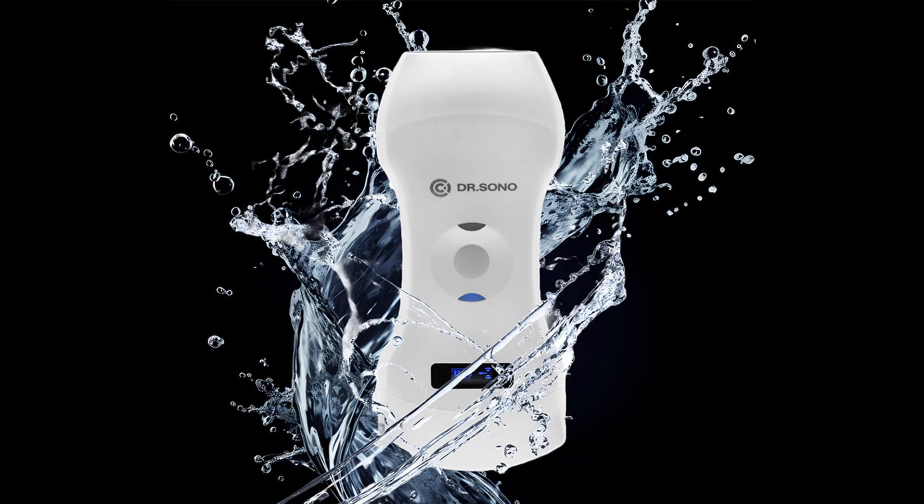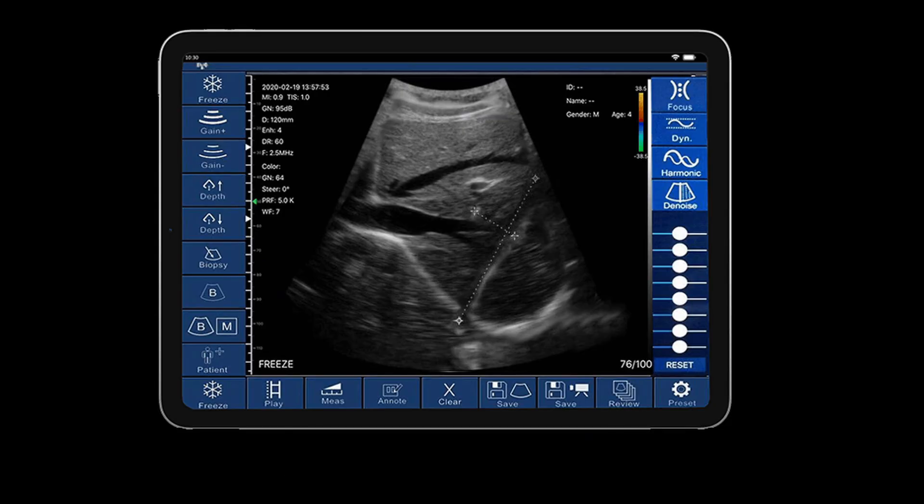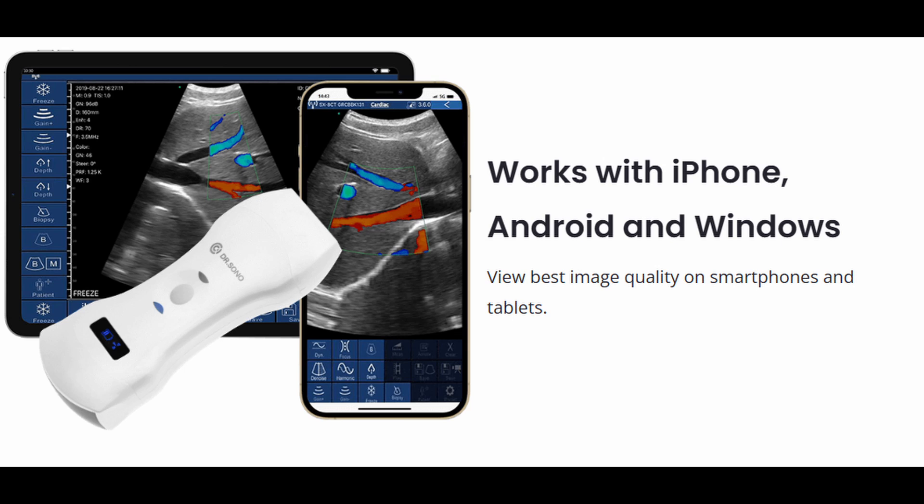Finally, we have the Dr. Sono TriScan Max — the budget-friendly option. This one's for the financially conscious among us, the ones who prefer their money in their pockets. It's a bit like the Jack of All Trades: it has three scan modes and works with almost every operating system. It's like that reliable friend you can always count on, even if they don't have all the fancy bells and whistles. It does the job and doesn't break the bank.